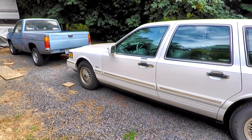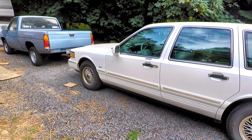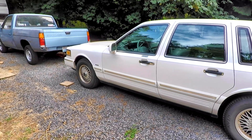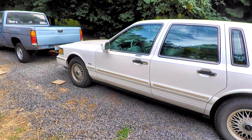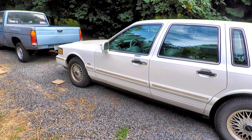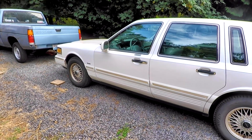I bought this Lincoln Town Car — I drove up, it was at the Coast Range here in the Pacific Northwest. Ended up paying $1,100 for it. Got him to knock off $100.